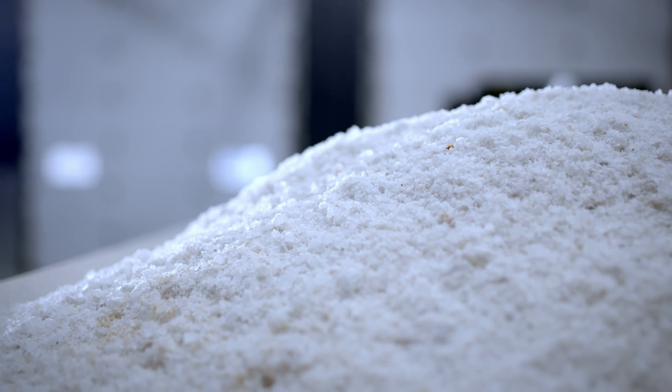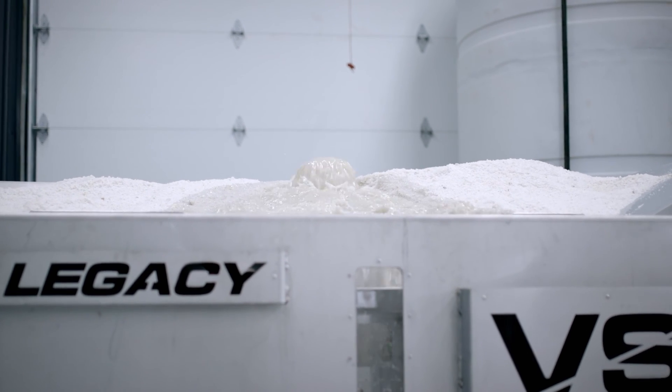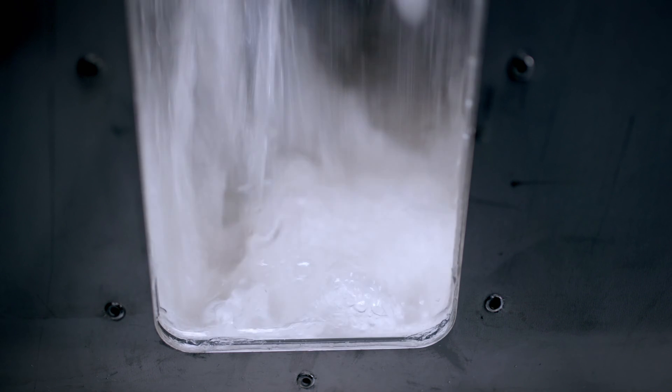Do not use treated salt to make your salt brine because it has multiple chloride types in it. Having multiple types of chlorides may affect the density and it will be very difficult to confidently know when your salt brine is at the 23.3% eutectic point of salinity.